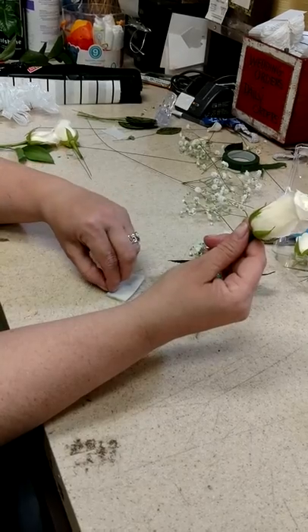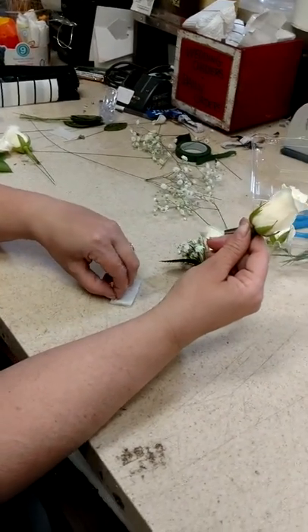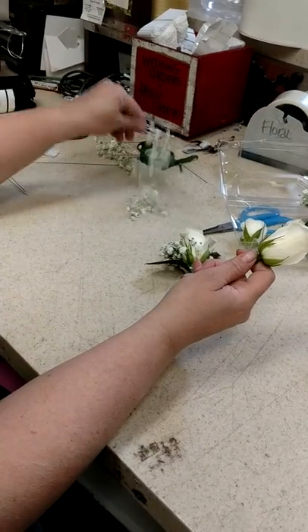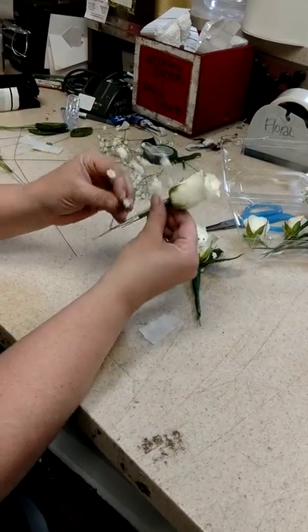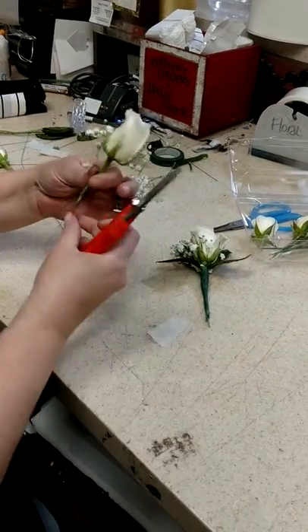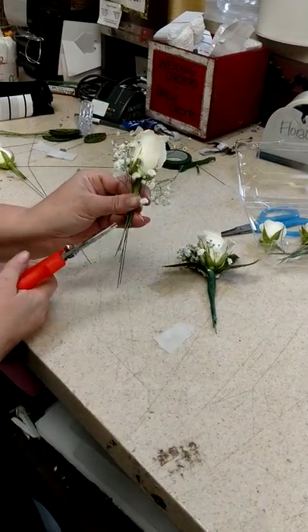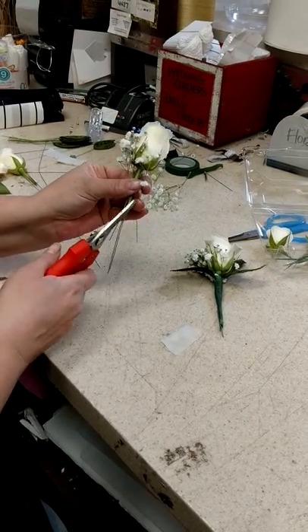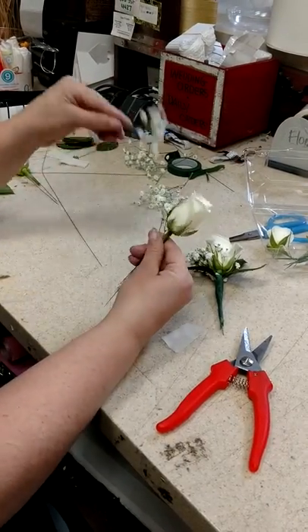I also have these wet paper towels that I cut into little squares, and if you use this technique you'll be able to do your corsage up to three days in advance. I want to make sure that the baby's breath is kept kind of short on there.